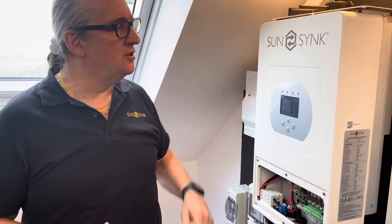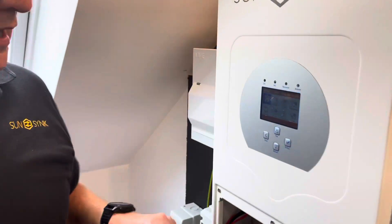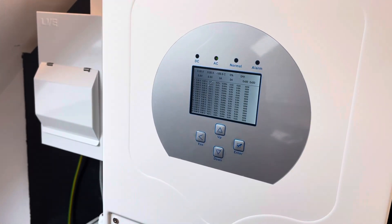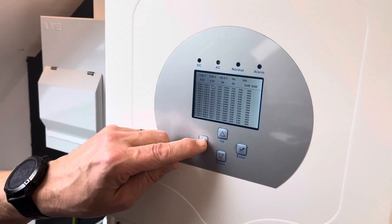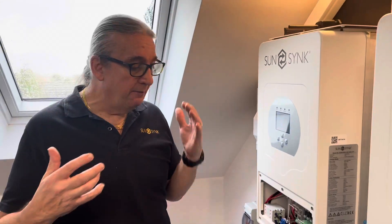The second thing to be aware of is BMS communication. If there's no communication, you'll see this screen here with just all these numbers — that means you haven't got good communication with the BMS. This particular battery has no communication cable, just to demonstrate it.